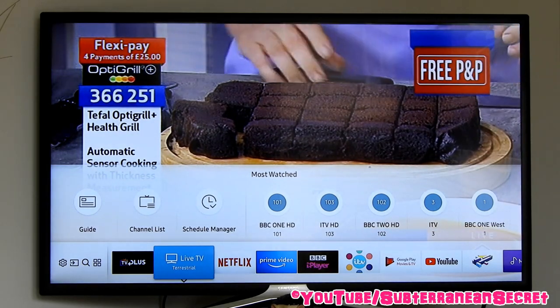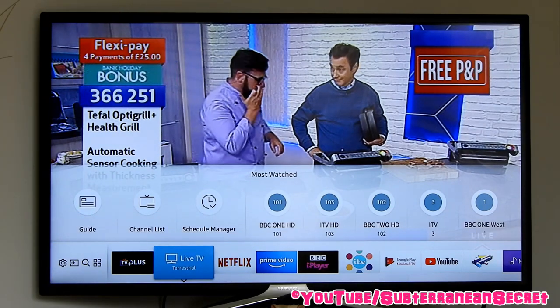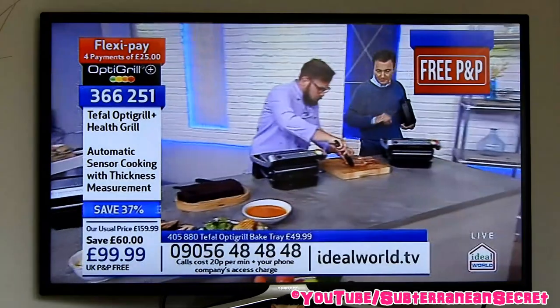Bear in mind each model may have a slightly different layout when it comes to the menu. I'm also going to be using the standard remote control. Sometimes you get two remote controls, such as a smart remote and a standard one which has lots of buttons, so I'm going to use the standard remote.